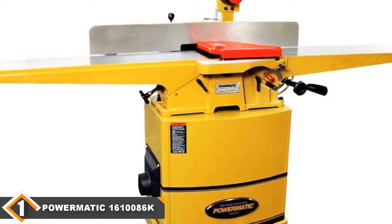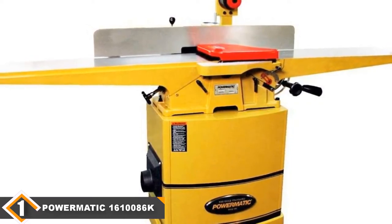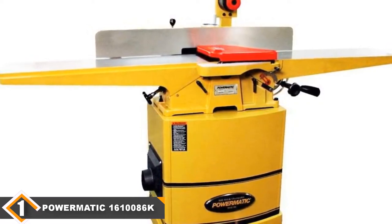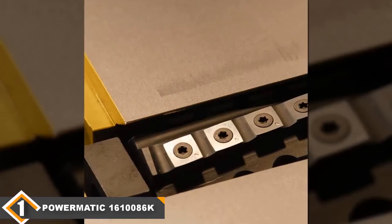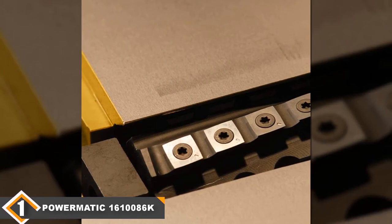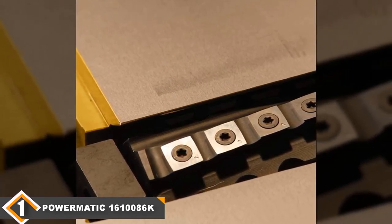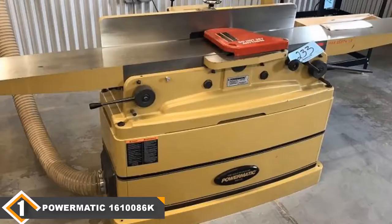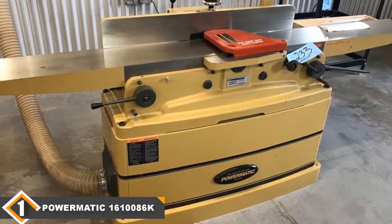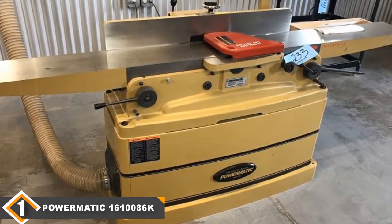Speaking of performance, the 1610086K has a maximum cutting depth of a half an inch and can joint stock less than 8 inches wide. The 73-inch table and 38-inch fence provide adequate support for long pieces. The dust collection mechanism functions extremely well, leaving virtually no debris. The next advantage of owning a 1610086K is the easy and accurate adjustment — the infeed table's fine and coarse adjustment lever allows you to set the depth with extreme precision and convenience.